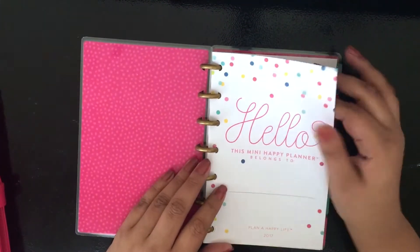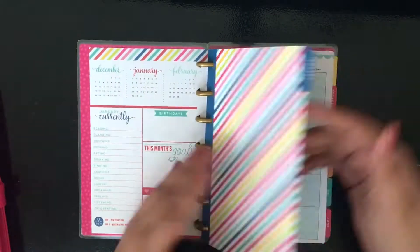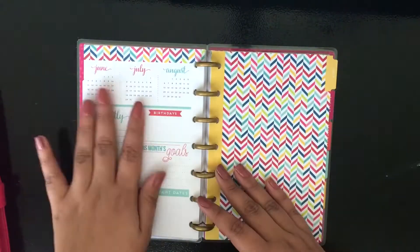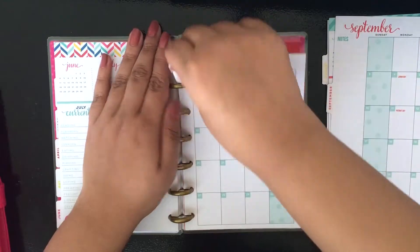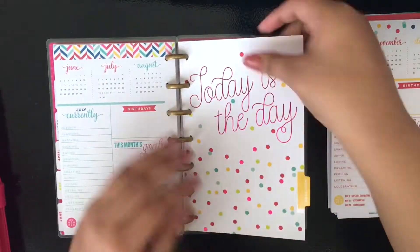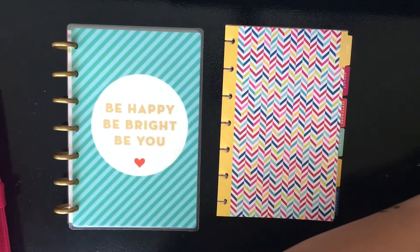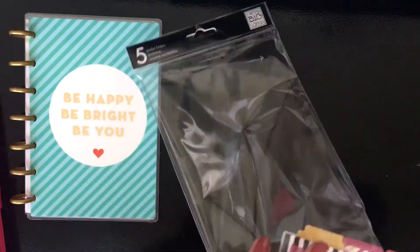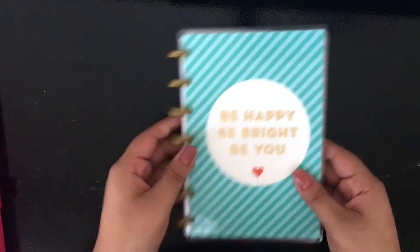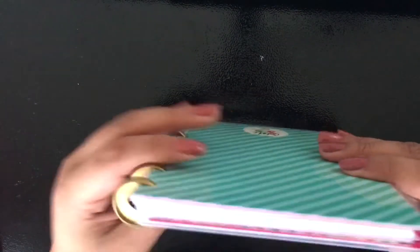Now I'm going through my planner and taking out months I will not use. I'll be using my mini from January to June. I don't have the whole year in because I'm going to have a summer break before my next semester, and leaving all the months in will make it very chunky. I want to add stuff in and ensure everything will fit on the rings, so I'm just going to have six months in at a time. When I finish the semester in May, I'll take out to May and put June through December back in.